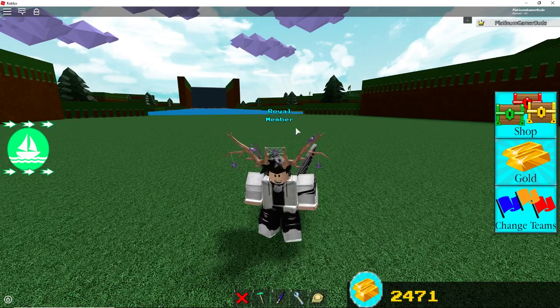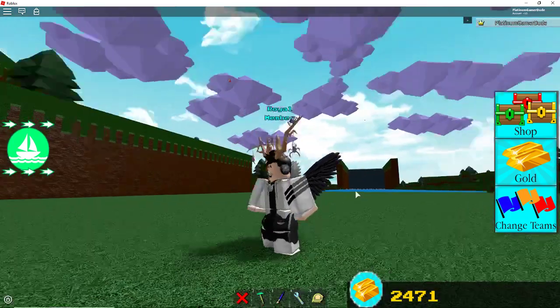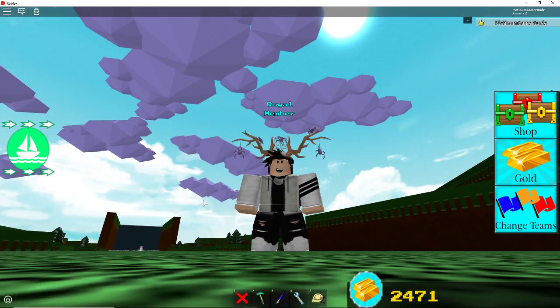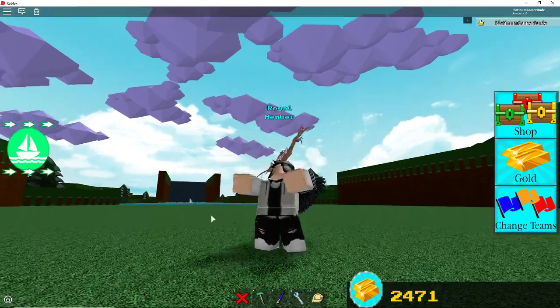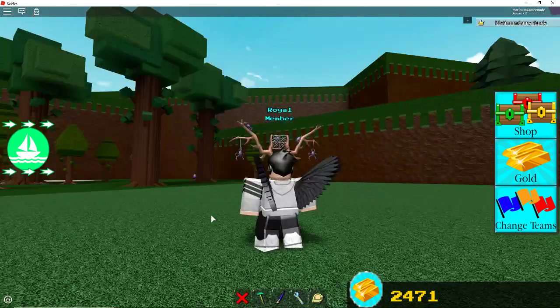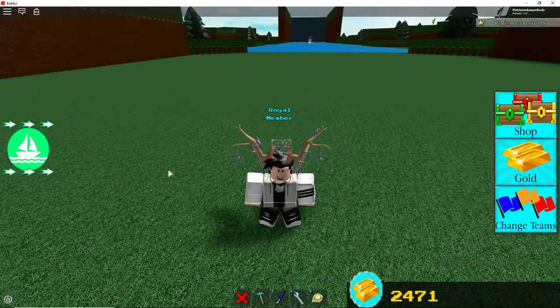Hey guys, Platt here. Oh yeah, it's another video. Today we're going to be looking at a mortar — how to make it. I suggest using this design for your cool little battleships, your defensive cruise ships, or a duck with a cannon in its mouth — you know, those types of things. Everyday things.